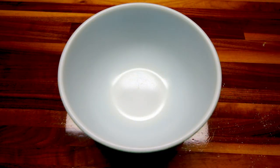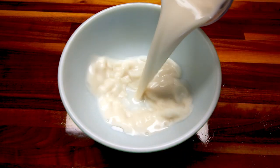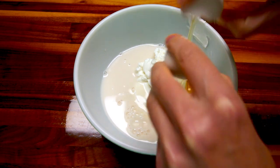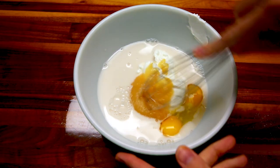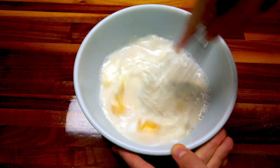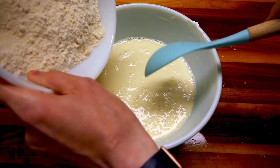In another bowl — or you can use a mixer — add the remaining ingredients. Start with two tablespoons of sugar, a cup of almond milk, a cup of Greek yogurt, two eggs, and a quarter cup of applesauce. Whisk all of this together real well. Once combined, slowly mix in your dry ingredients.